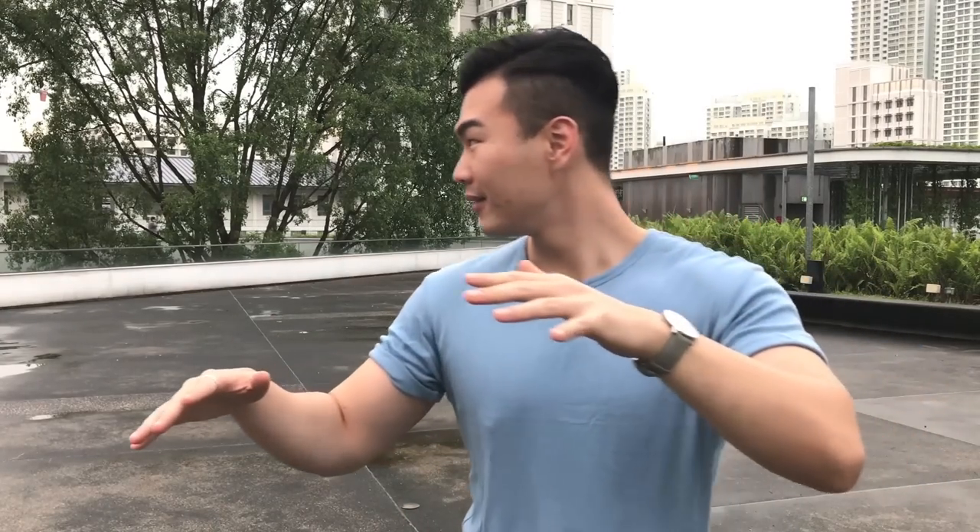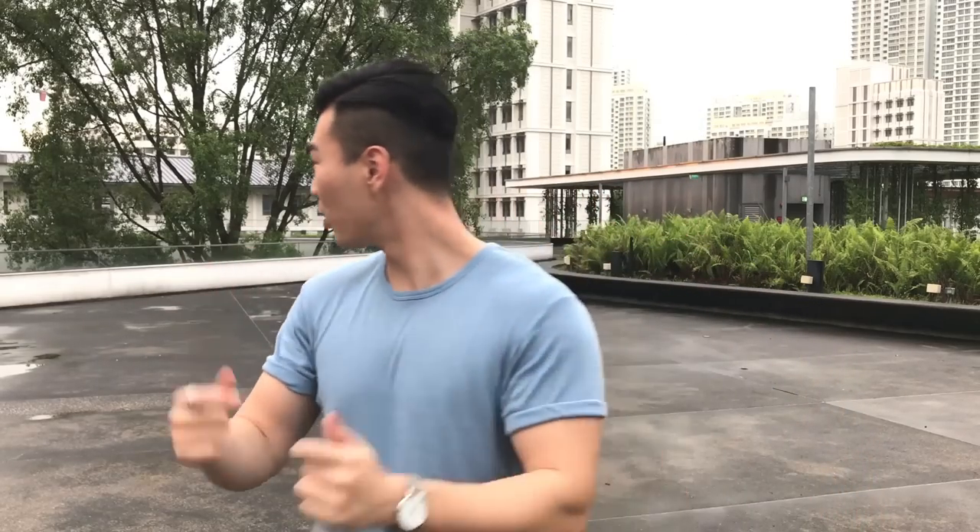I'm gonna make sure that there's nobody behind me whatsoever. Let's roll. What is up you guys, welcome back to Your Average Gents. My name is Evan.